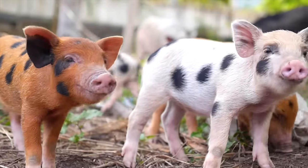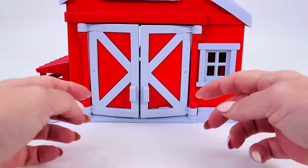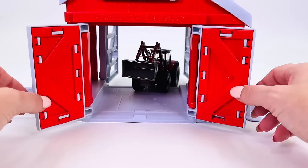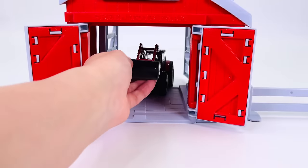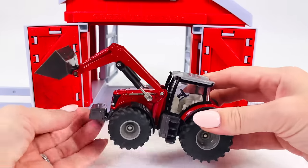These are cute little baby pigs. They're called piglets. Let's open the big barn doors. What's inside? It's a red tractor. Let's take a closer look.